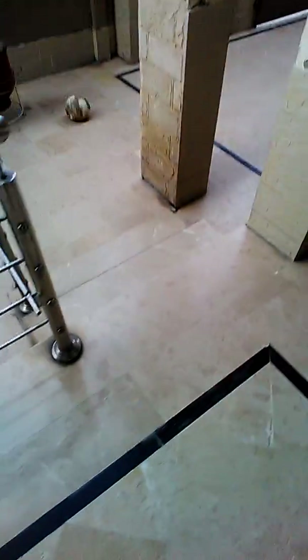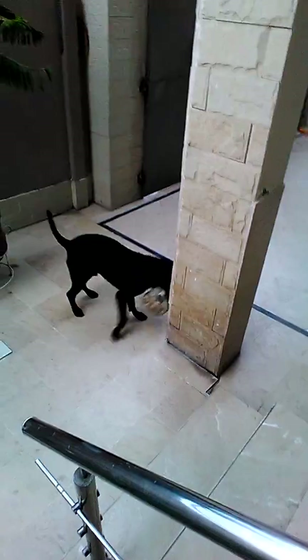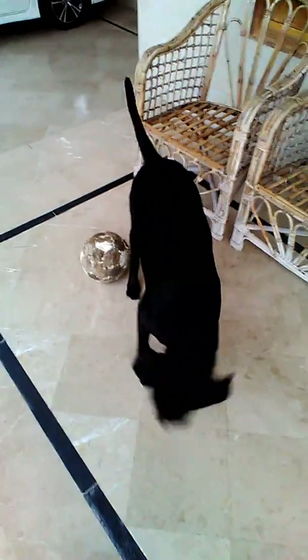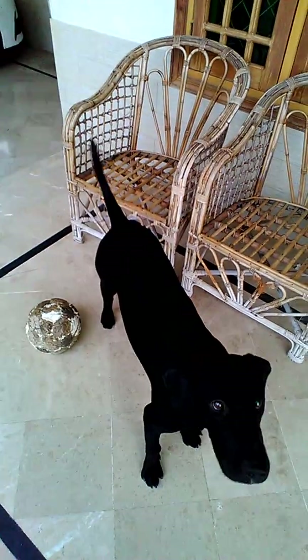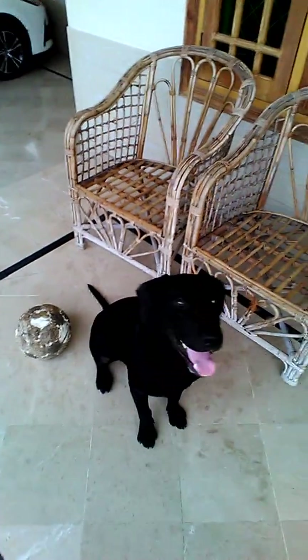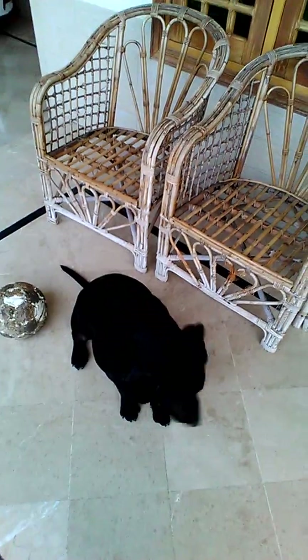Thanks. Up. Come here. Come here. Sit. Now you can see that this is a great dog.